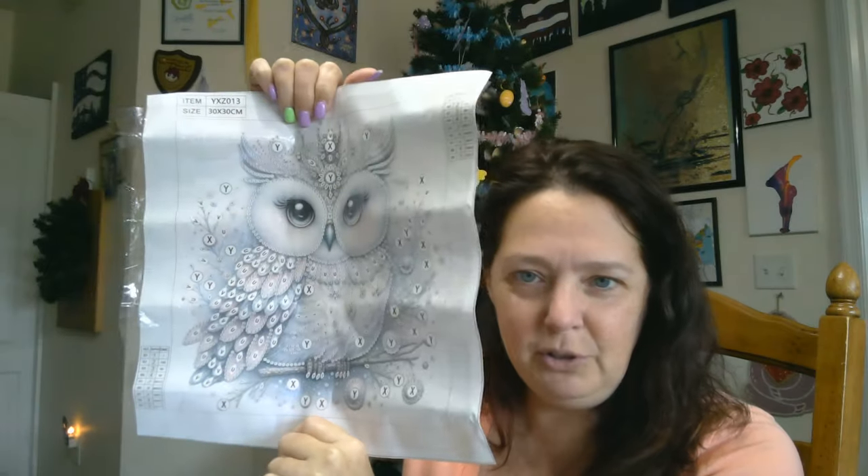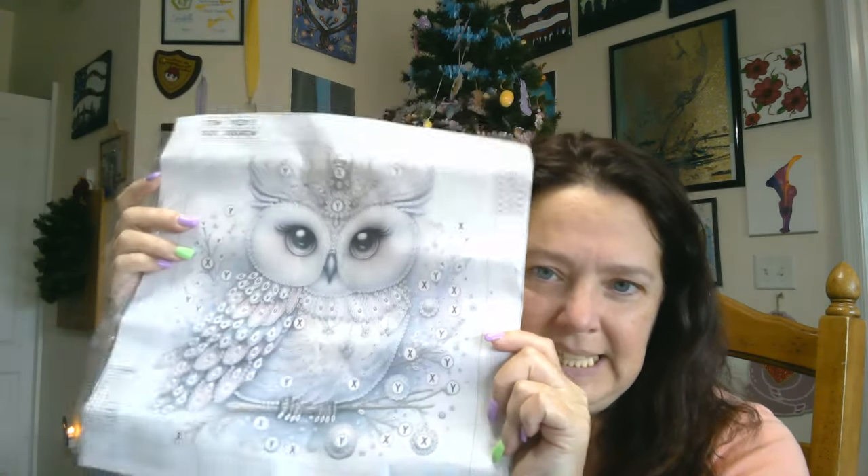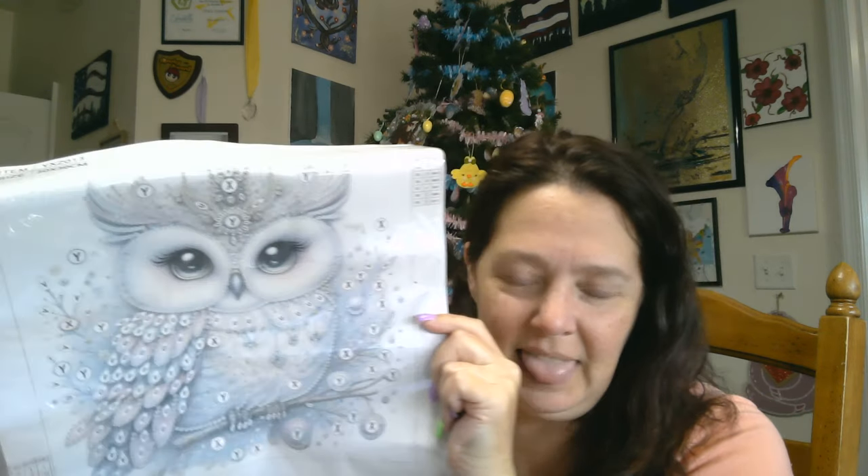So today we have a package from Paint Some Way. We have a beautiful little owl. Look how pretty she is — so pretty. She's got lots of special shaped drills. We have our standard toolkit, of course. She is a 30 by 30, and she has nine different stones that come with her. Let's see what they are. There is some color — it doesn't really look like there's color, but there is color.